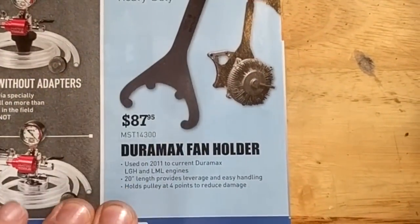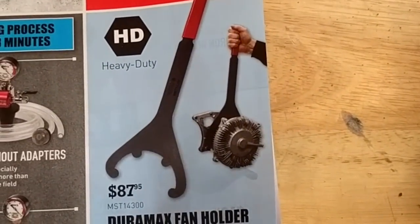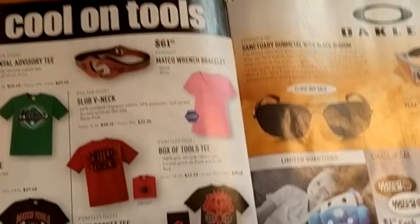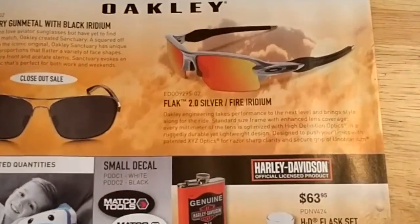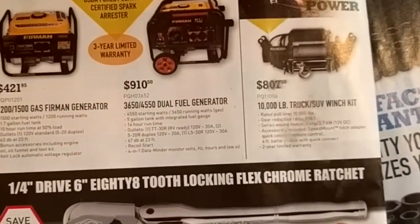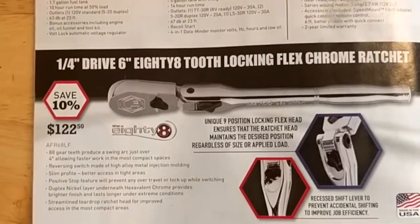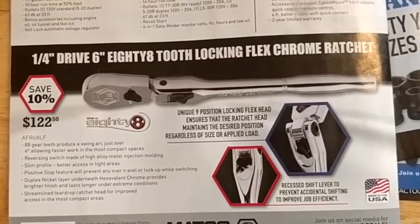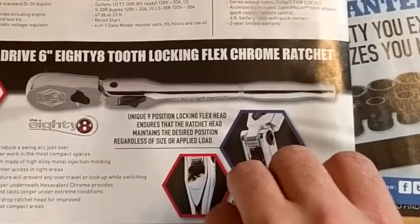There's a fan holder for Duramax — if you work on a lot of those. I wouldn't really call Duramax heavy duty — it's more automotive. And then the Matco swag — you can buy some Oakley sunglasses, there are a couple of generators, a winch, and they're promoting their fancy quarter-drive 82-tooth flex chrome ratchet for $122.